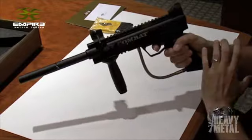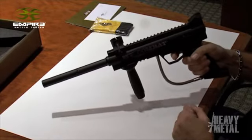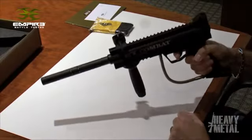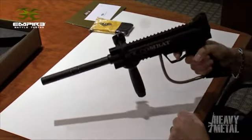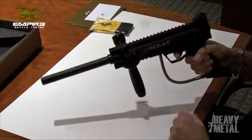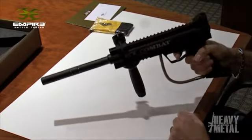To actually use the gun you need to cock it once pulling back the hammer system. You have to take the safety off and then you simply pull the trigger. When the gun has a gas source, every time you pull the trigger it'll fire one paintball. You only have to do the cocking system at the very beginning of the day and from then on you just pull the trigger every time you want to fire. That is the Empire Battle Tested Combat.